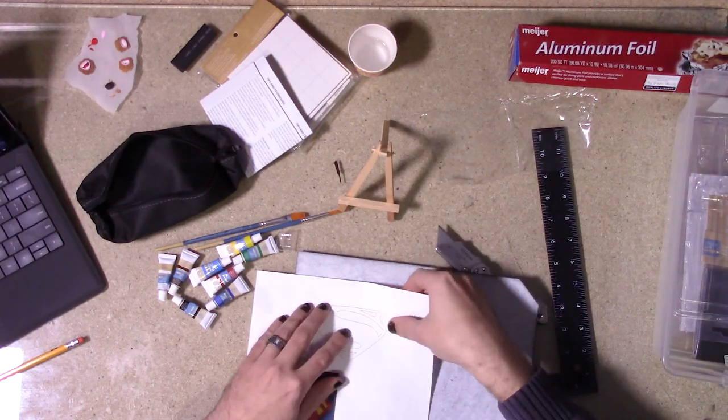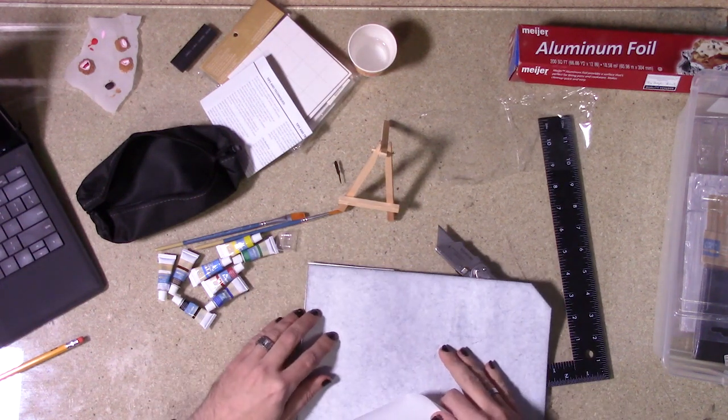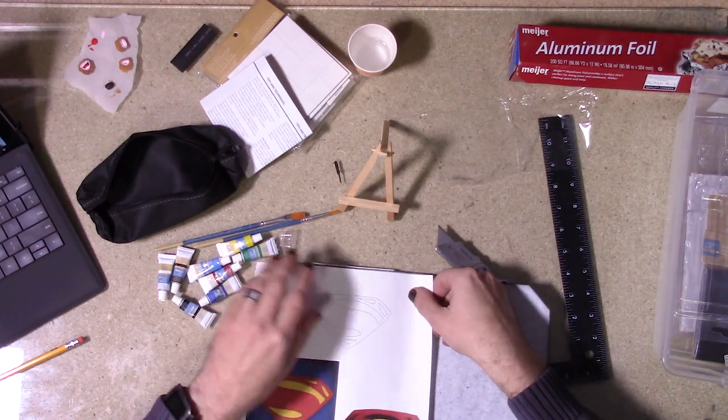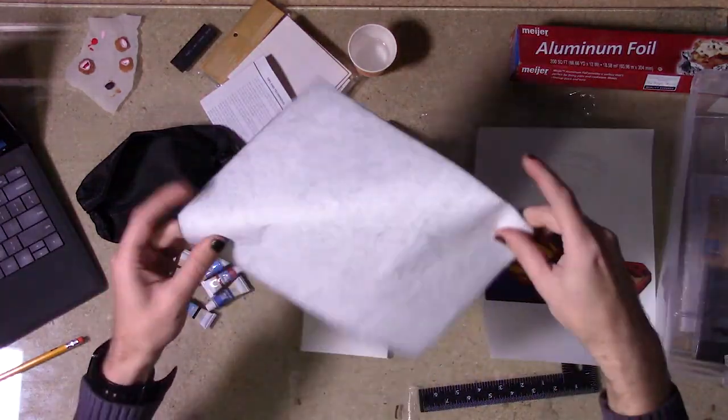The first thing I'm going to do is just trace the design onto the canvas. Someone with far more skill could hand draw the pattern or just not even use one, but I'm definitely going to take the assist. To get the pattern onto the canvas, I'm just going to use a good old sheet of carbon paper.